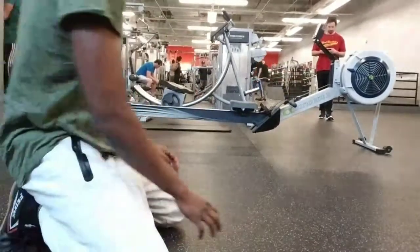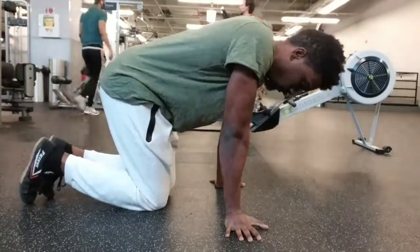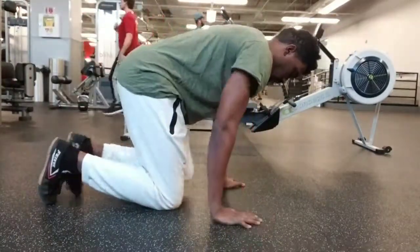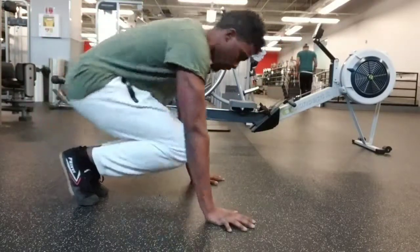What's up guys? Semmy here coming at you with another video. This is the first installment of some bodyweight tips that I have for you guys — basic tips on how to improve your bodyweight training endeavors and progress.